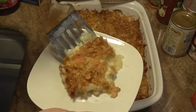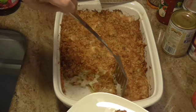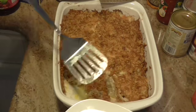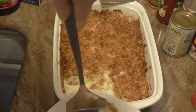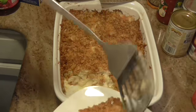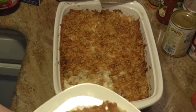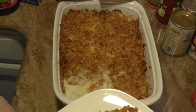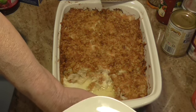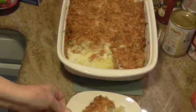I'm going to put a slice of it on the plate for Sam to taste. I could have put a little more cabbage in there I think. I let this cool about 10 minutes and Sam's going to come taste it.